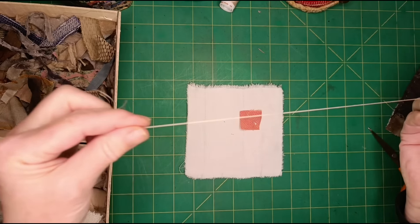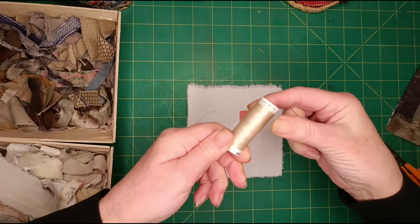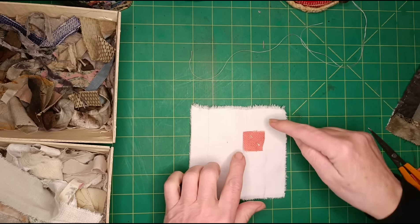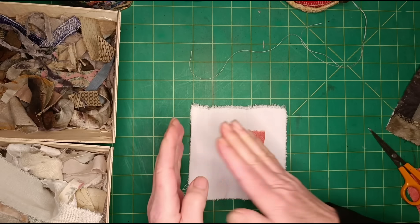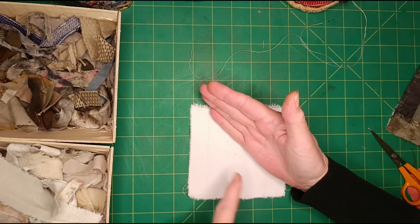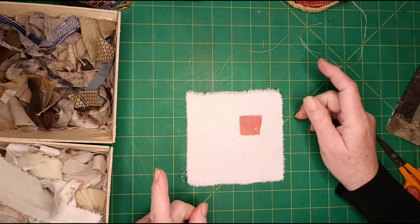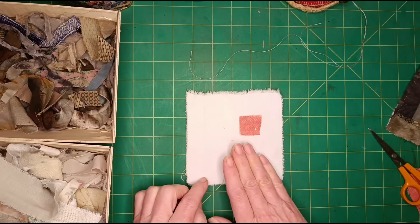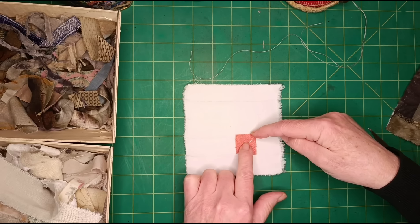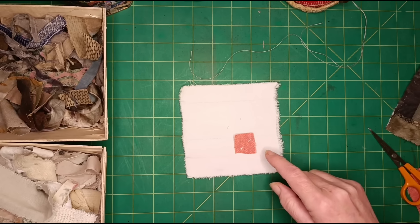I've got a sewing needle threaded with some piecing cotton — 100% quilting cotton, but just any fine cotton thread. Because I've offset the center square, I need to decide: do I want lights on the smaller side and darks on the bigger side, or vice versa? I'm going to put lights here and darks here, and I'll start with the darks because that's the bigger area. I'm going to attach my first dark log here, then another dark log here, then light, light, dark, dark, and so on.